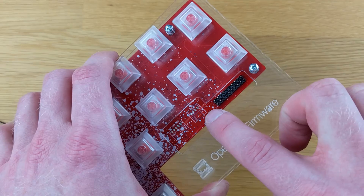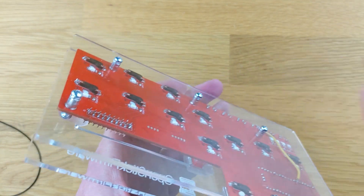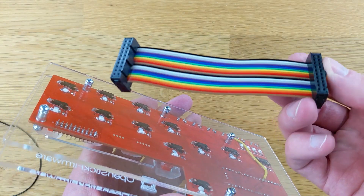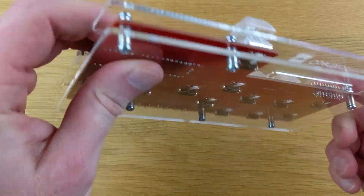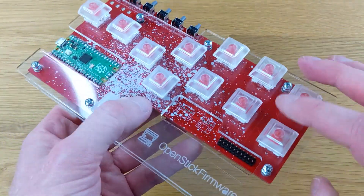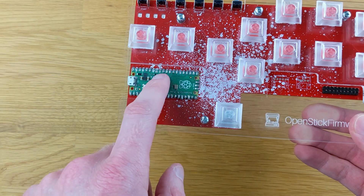The only other thing I'd say is maybe make different connectors so that this board can directly plug into the Brook board without having to use one of these cables. That'd be pretty awesome. In that same vein, I actually wouldn't mind seeing the Pico mounted to the bottom of this board as well — that might allow someone to place some artwork on here without having to worry about this piece.